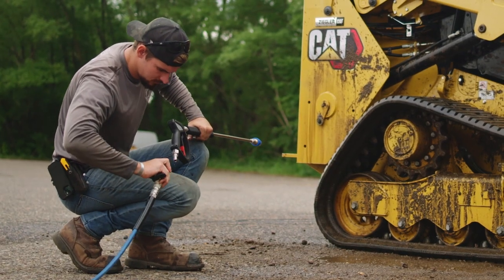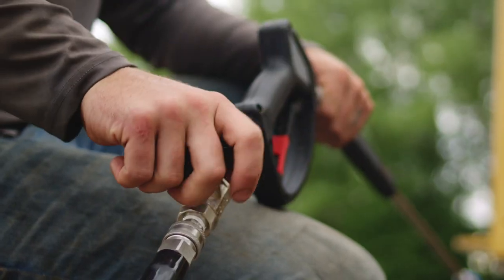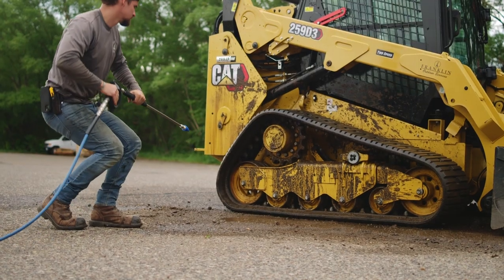Place this sleek ball valve at the base of your spray gun for easy setup swaps, or anywhere else in your 3A system for quick shutoff applications.